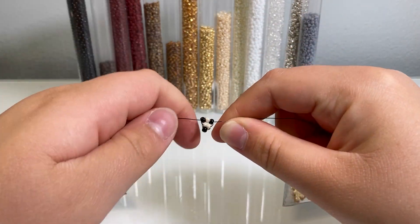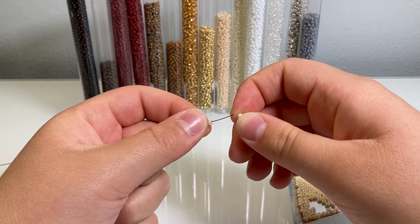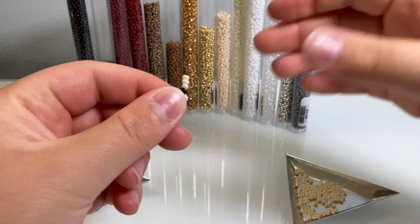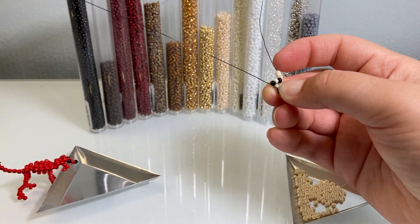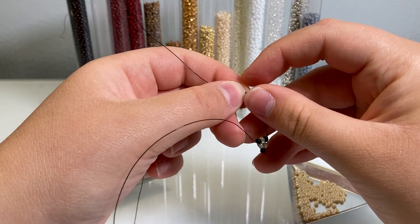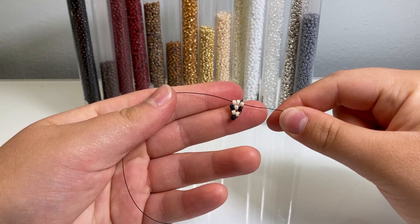Now take three body-colored beads, bring those down, and do the same thing — whatever wire is the empty one, loop it around and stick it through those three beads. Pull tight. You should now see the little face of your dog.